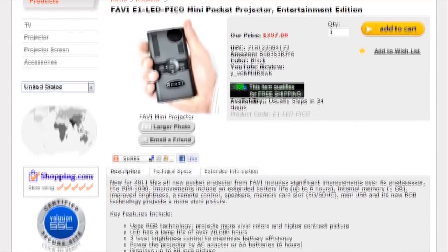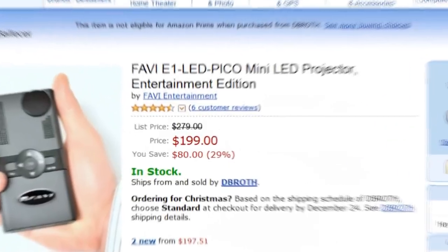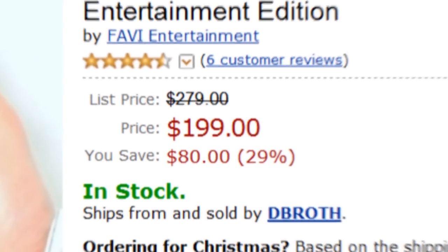The Favi E1 Mini LED Entertainment Projector is available now with a one-year limited warranty. We've been able to find this Pico online for as little as $200.